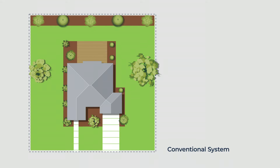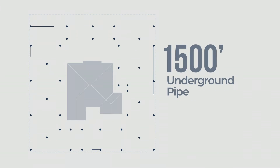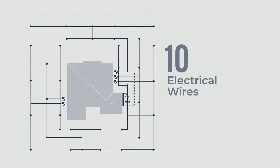To water a typical lawn like this, you would need to install 40 mechanical heads. And in order to get water to those 40 heads, you'd need to add 1,500 feet of underground pipe. To control the various zones in this lawn, you would need 5 valves, and those valves would require 10 separate wires.